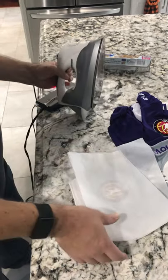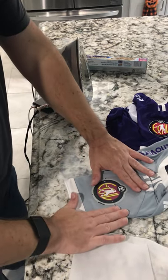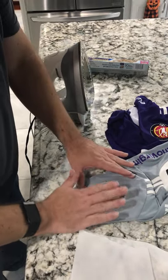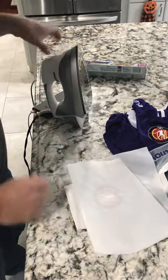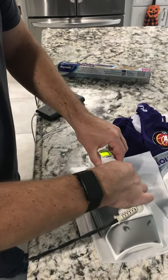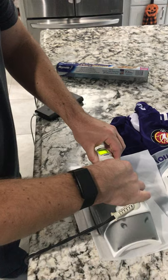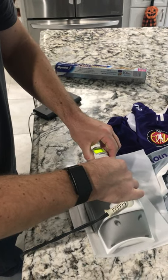I took it off and felt it — the actual jersey was a little bit warm but the patch itself was really hot, which I thought was probably a good sign. I checked it, put the iron back down, flipped the iron around for good measure, and pressed down for about another 10 to 15 seconds as evenly as possible.